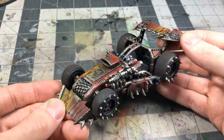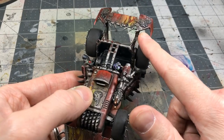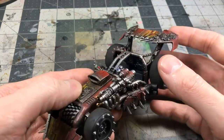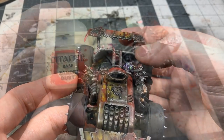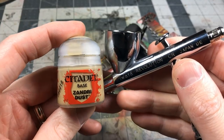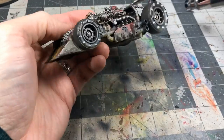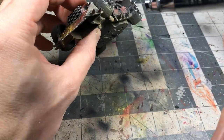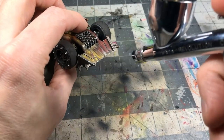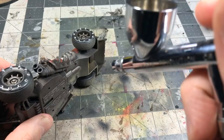I also attached the details — the wire, wheels, and gun mount. The gun and little squig were painted separately off-camera. For the first stage of dusting, I'm using Zandri Dust through the airbrush — essentially a bottom-up highlight, bringing a light dusty effect to the whole underside and lower portions of the vehicle.